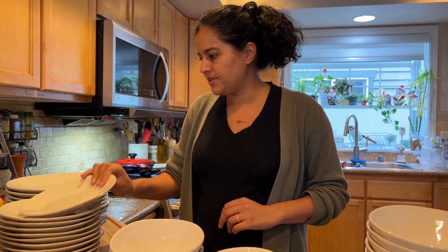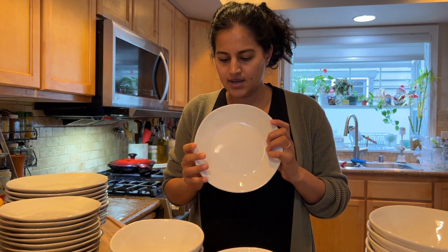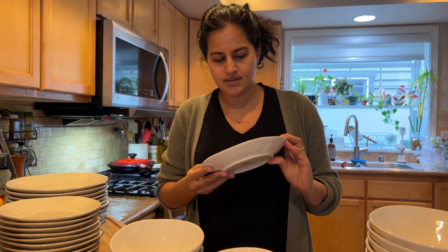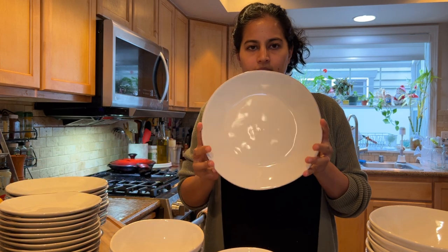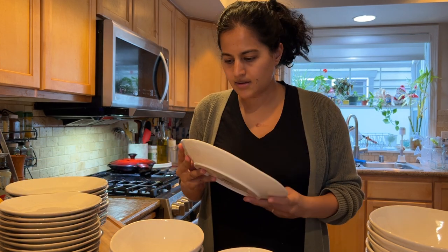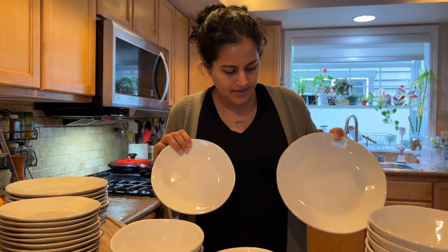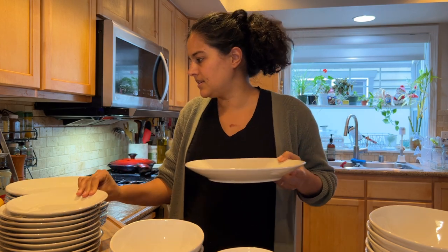And then the plates are also really beautiful. So again, they still have that kind of rustic-y uneven edge. This is the salad plate, and then the dinner plate. Also kind of nice and heavy and feels strong. These are kind of the comparison for the salad and dinner plate.